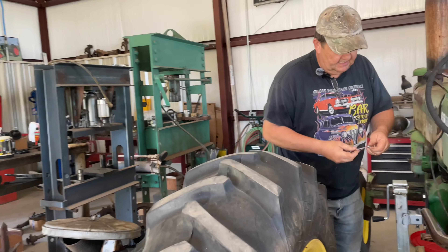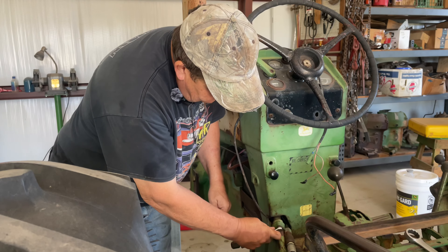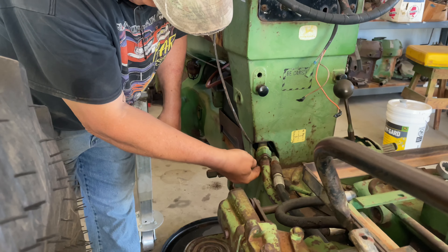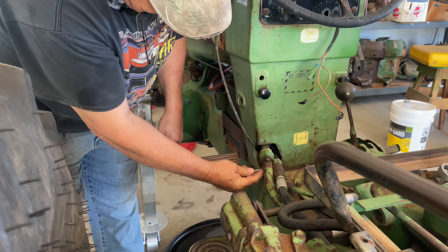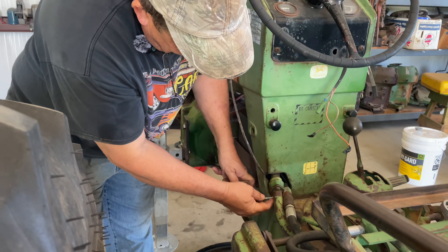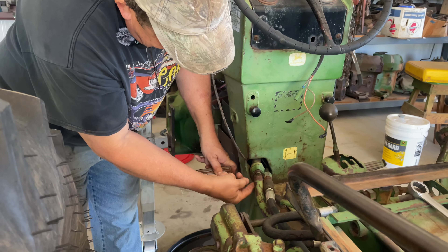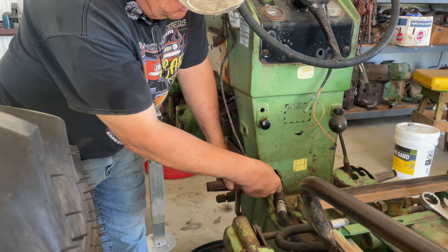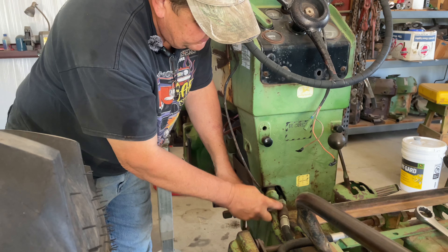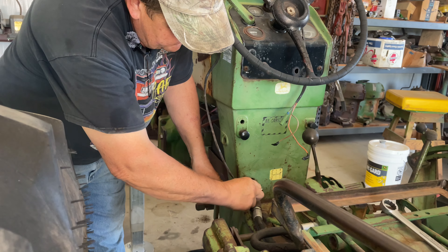I still have to finish disconnecting the suction line for the hydraulics. This tube runs back and runs into the rock shaft housing, which is also the reservoir for the hydraulic fluid. This tractor has enough leaks. We drained what little hydraulic fluid was left in this tractor. I do have a rebuilt rock shaft housing for this tractor, and we may go ahead and try to install that while we've got it apart.